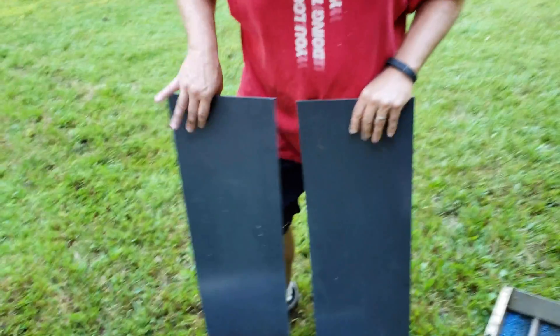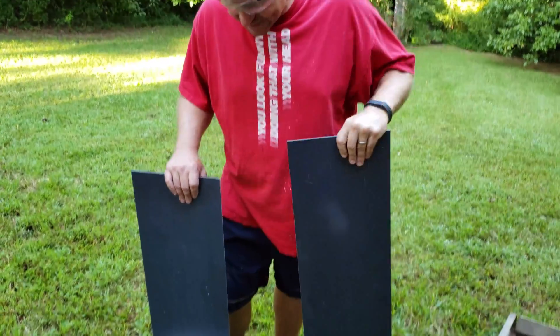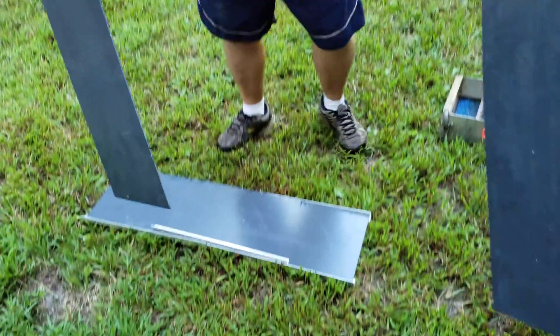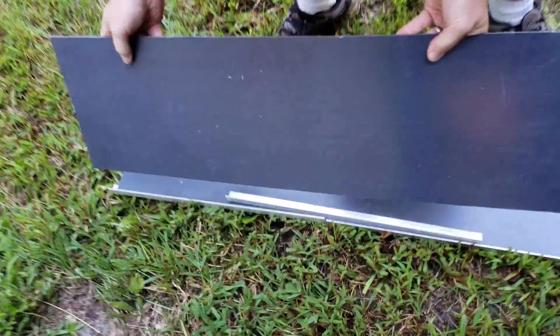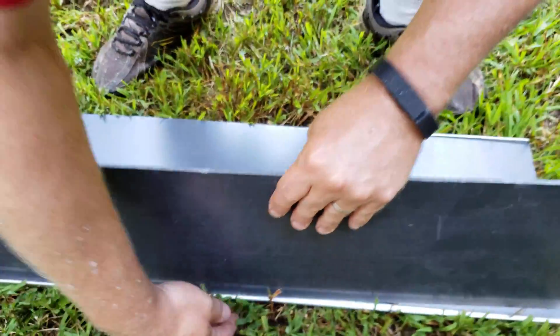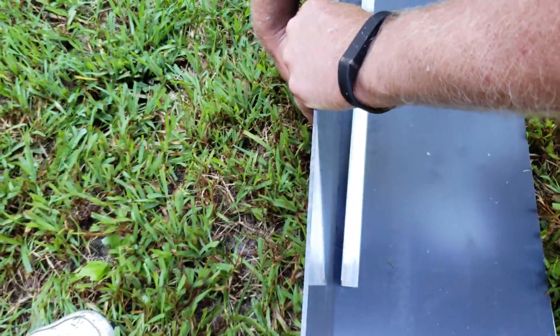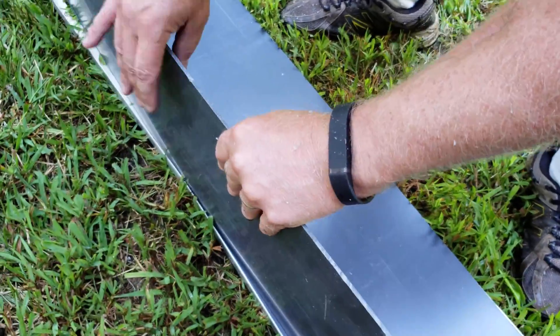The top of the high banker is basically a box. We cut four 10 inch wide by 36 inch pieces of plastic and we're going to bolt together a channel using the aluminum angle. The other side will be the same.